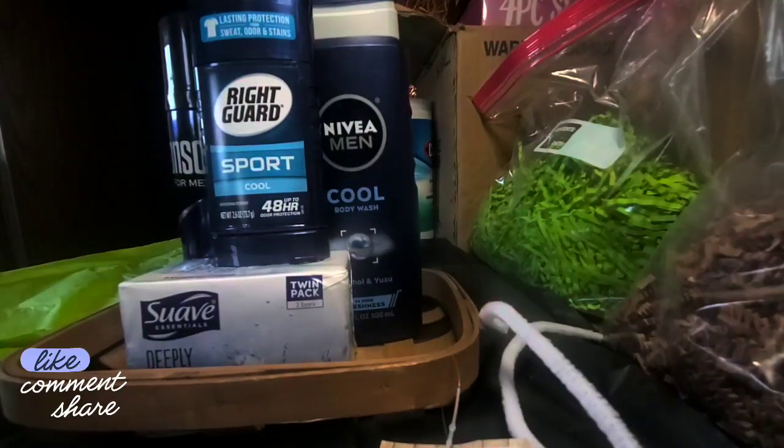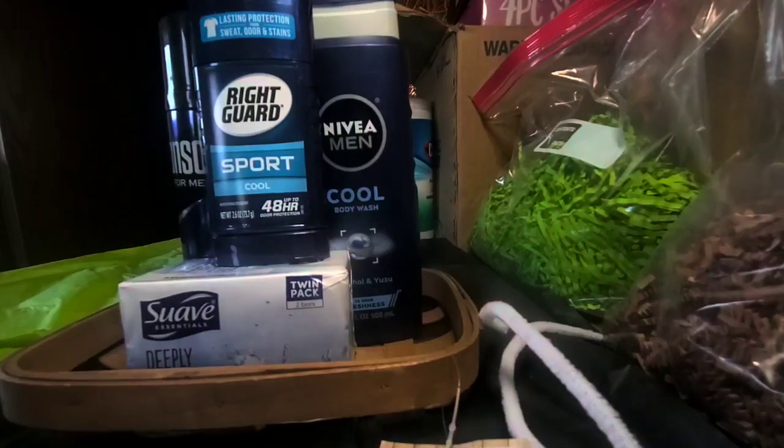All of my products came from Dollar General. Some things were a penny and some things I got at a clearance event. I'm going to point out some things that I got for a penny and some things from the clearance event, but I don't know how much everything costs. I do know the penny items, though.